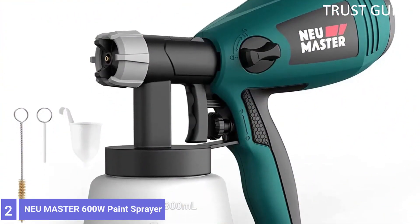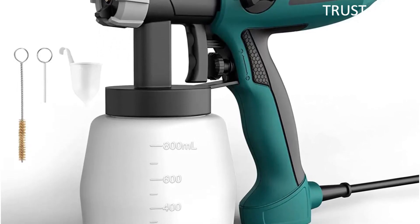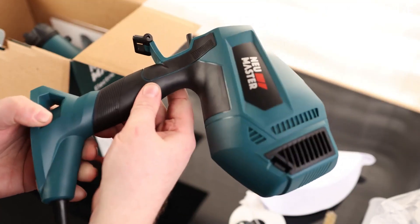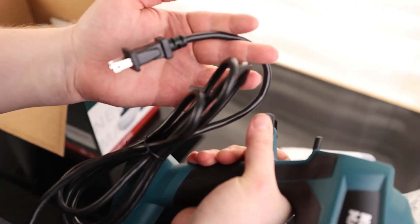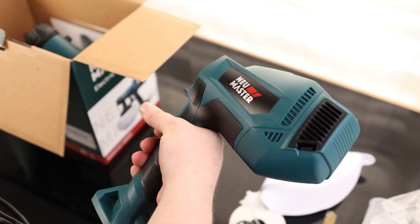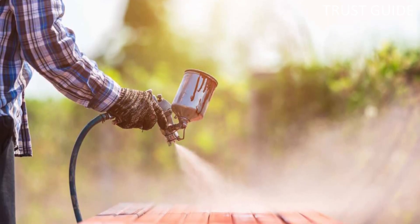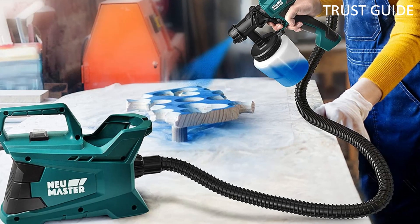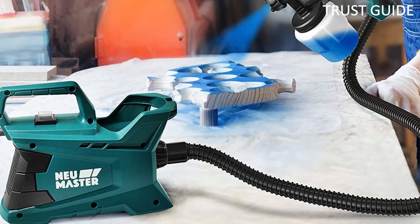Number 2: NEU Master 600W Paint Sprayer. The NEU Master 600W HVLP spray gun combines the power advantages of a turbine with the low cost normally associated with compact electric guns. A 600-watt motor provides good performance and reliability, plus two interchangeable nozzles allow a wider range of material usage than is usually found on budget spray guns. There are three spray patterns — horizontal, vertical, and round. The paint cup holds 30.5 ounces, a fraction under a quart. The 6 feet of hose seems a little restrictive at first, but the compact turbine can be fitted with a shoulder strap for increased mobility.